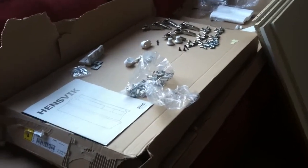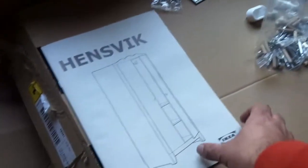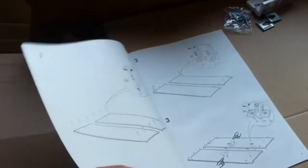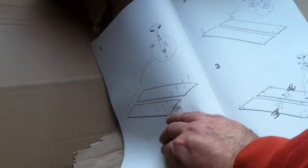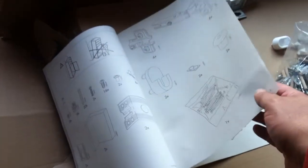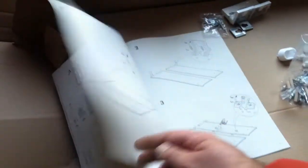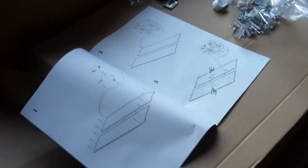Once you're sure everything is out, separate the cardboard from the foam — cardboard goes to recycle, foam goes to garbage, at least here in the United States. The manual has no wording, just some safety stuff, but it does give a little inventory assistance. The first step is going to be assembly of the side pieces.